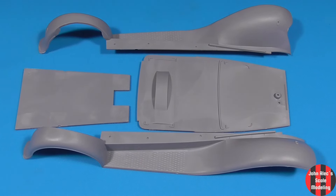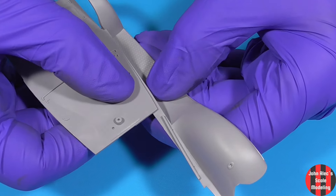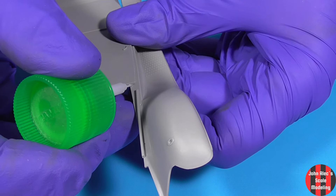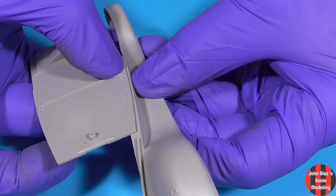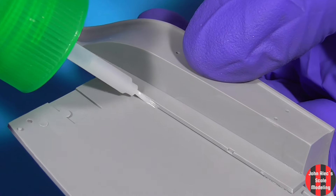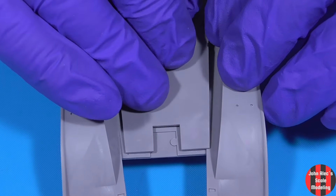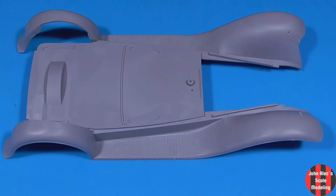You now move on to some body assembly. Three pins there, and the fit was very good. I was worried, but it comes out quite level and true.